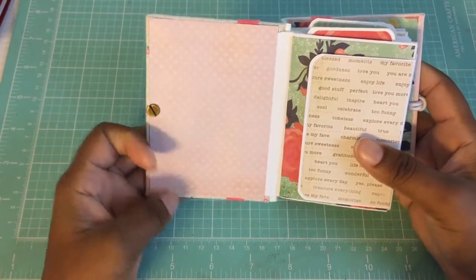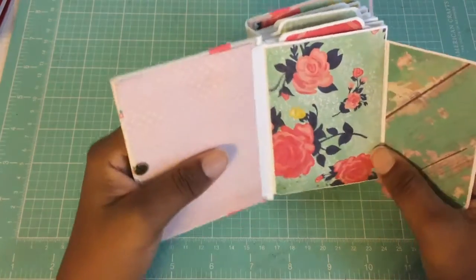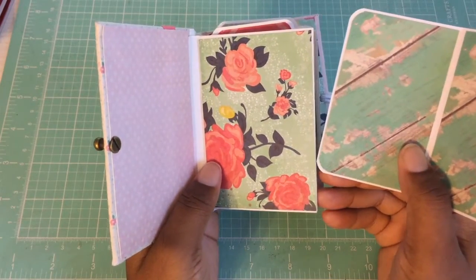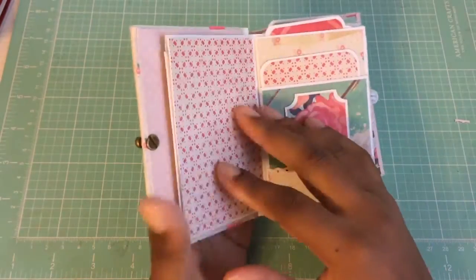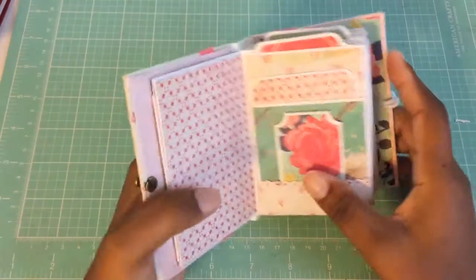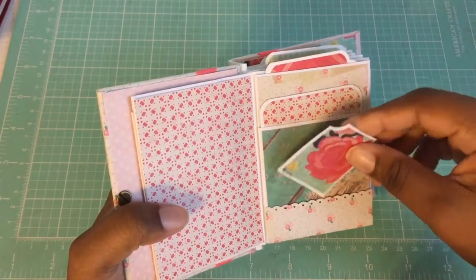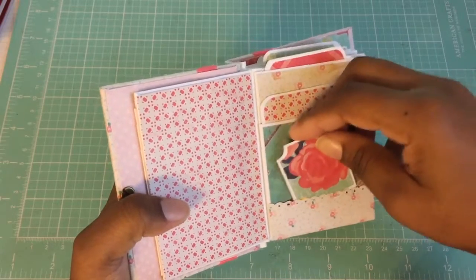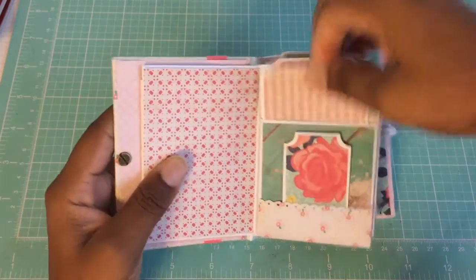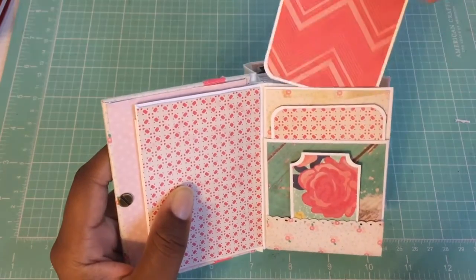In the front I used the polka dots, and then here you have a photo mat for the first pocket. As Kathy Ord says, this style mini album has a lot of real estate for pictures and tags and journaling cards or whatever. Here is the closure down here, and you can stick little tags here — a tag here and one at the top.